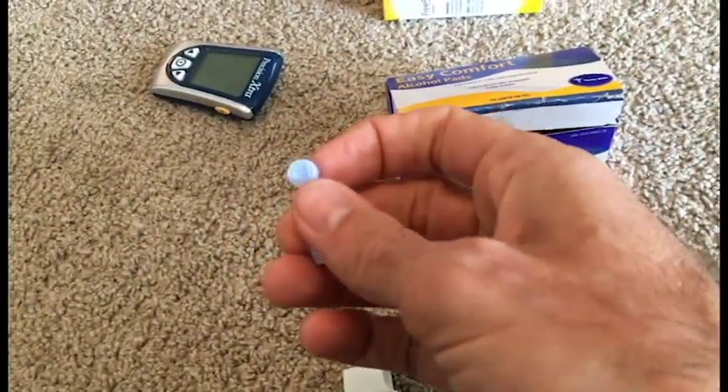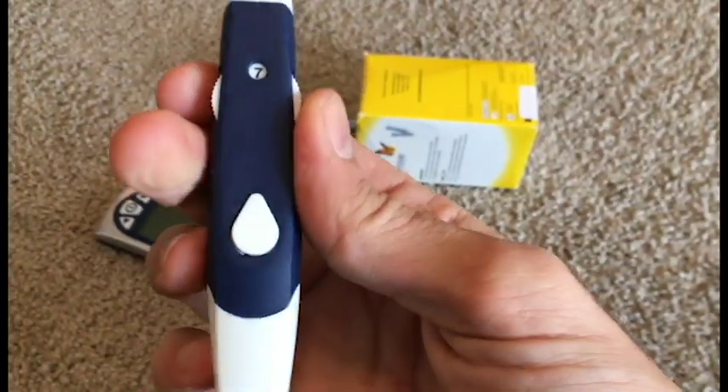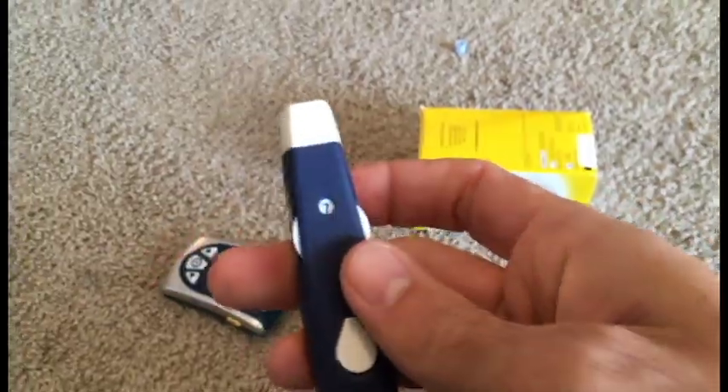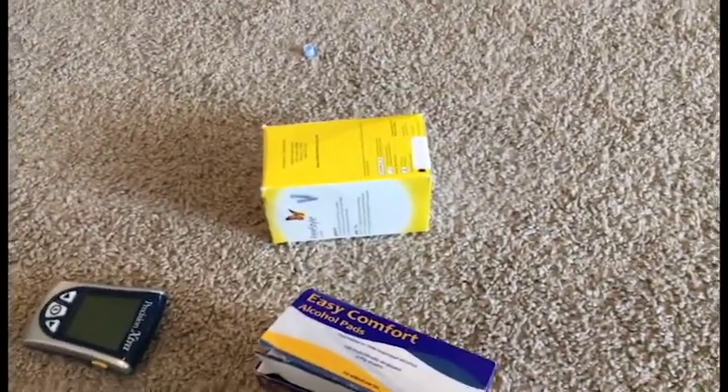I'm going to try to do this one-handed. So I need to take the circle cap off — okay, cap is off — and then the needle goes into this applicator like this, and then we put the lid back on it. This is set to a level of seven, so we want to make sure it goes into my finger deep enough to draw blood.